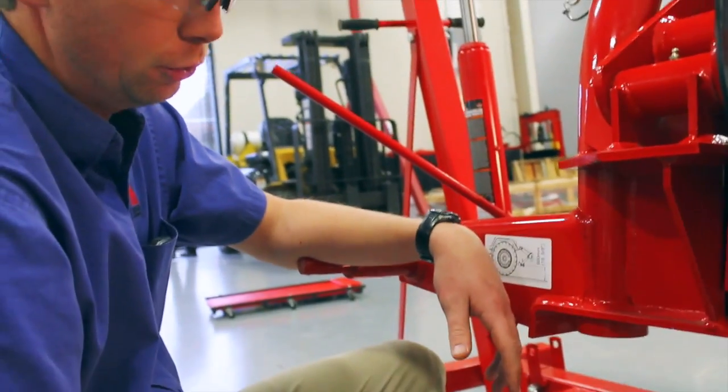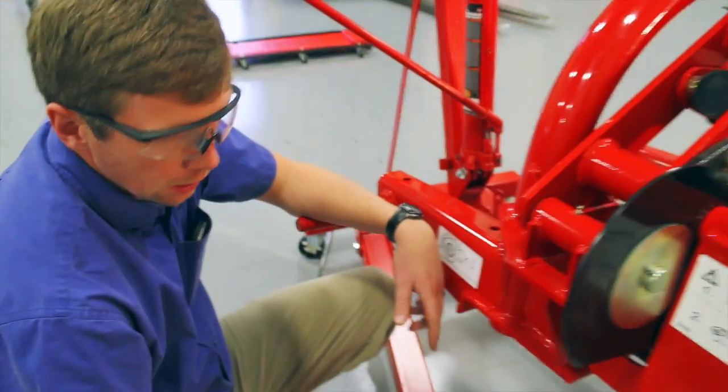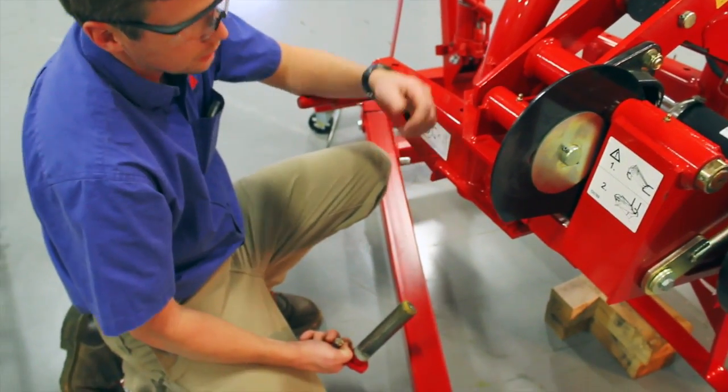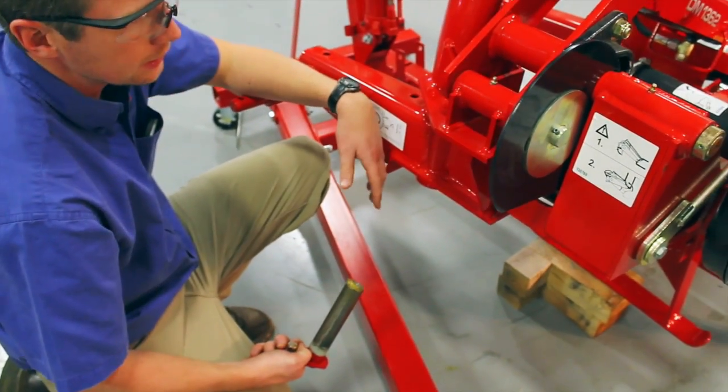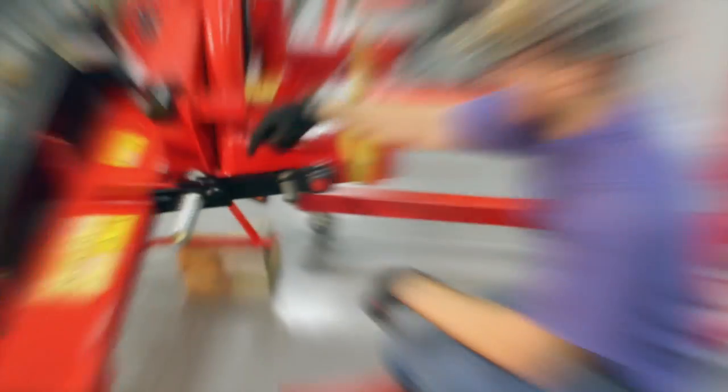The best tool in your toolbox for this is a long-handled pry bar to be able to line those pinholes up so that whenever you go to put this in, it's going to be easy.